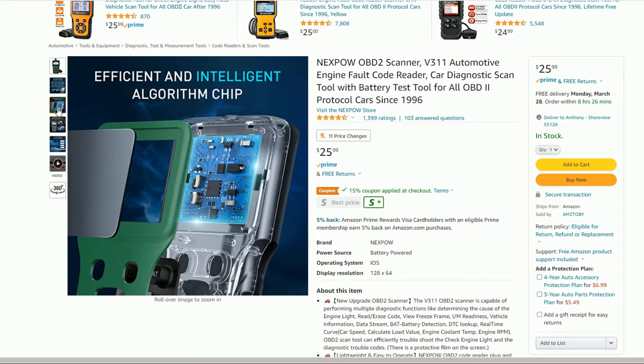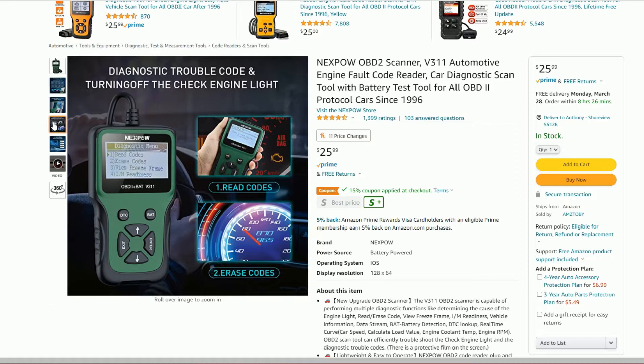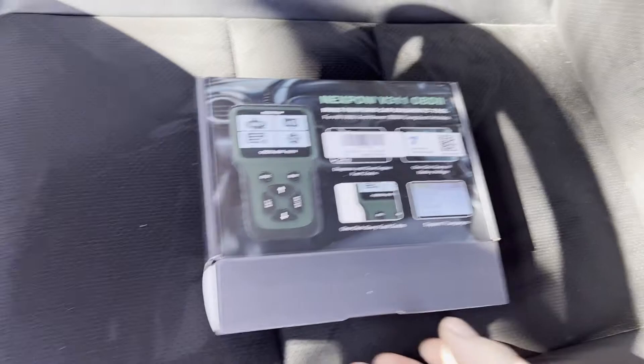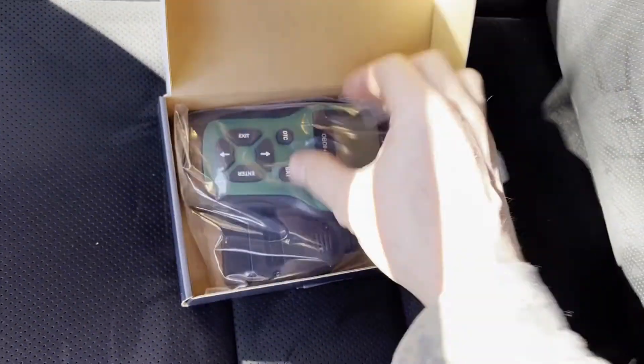Now that we've gone over the features, let's go out to the Jeep. I don't have any active engine lights or codes because it's a 2021 with only 3,000 miles on it, so we're not going to see any active trouble codes. But we can still run through the operations, see what kind of data we can view, and play around with it a bit.